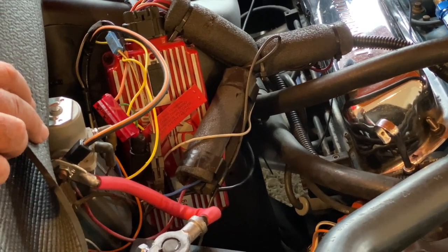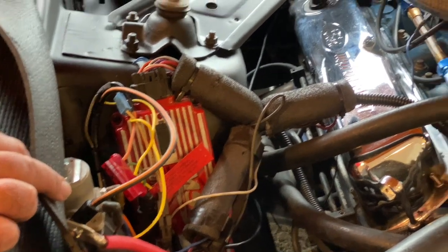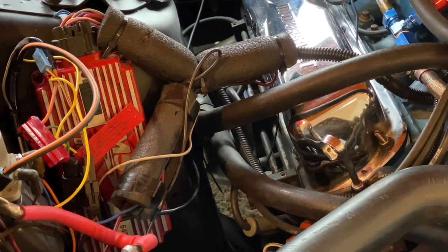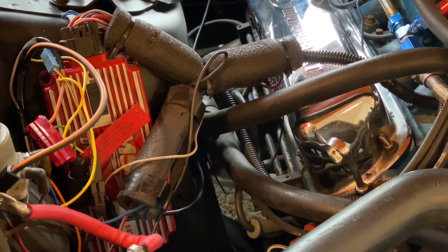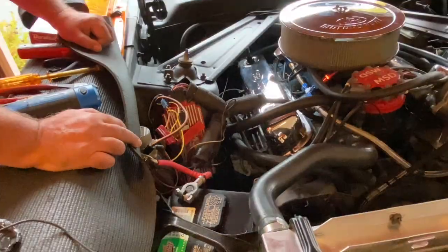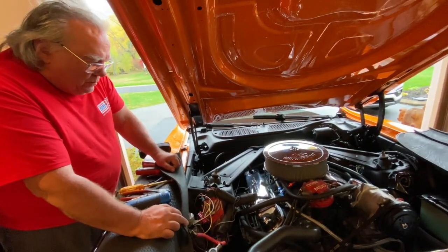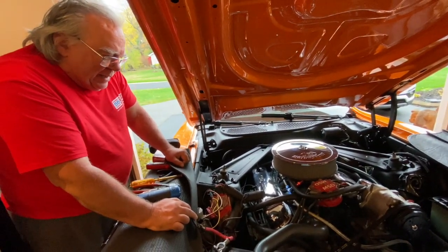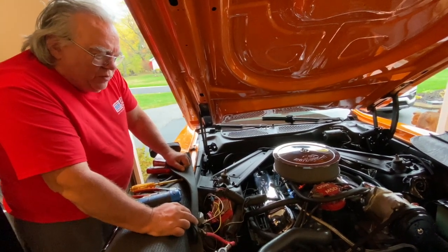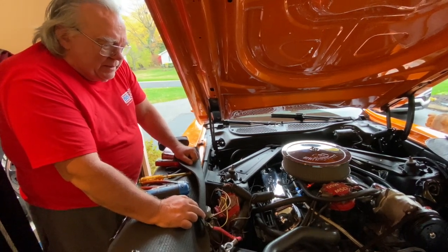That told me that no matter what the regulator was doing, the alternator wasn't able to do its job. Typically, almost always, that's a good indication that there is a problem with the alternator or some sub-circuit or sub-assembly in it. So I went ahead and removed the alternator in order to either repair or replace it.